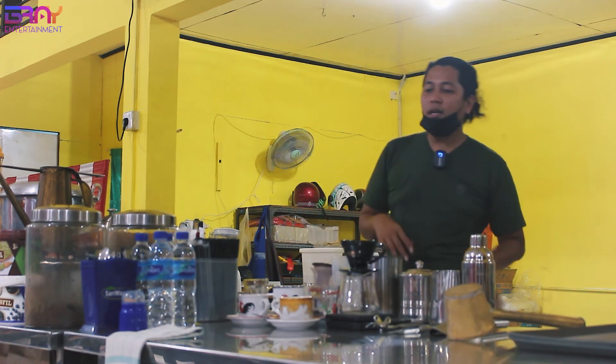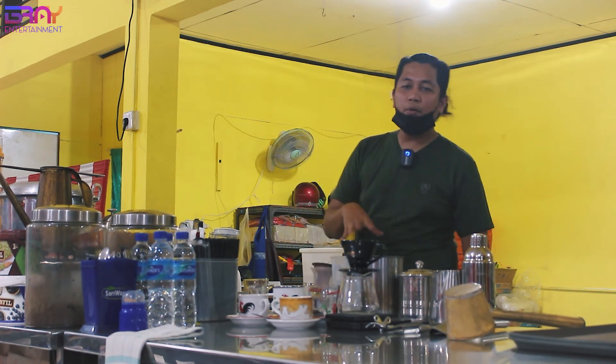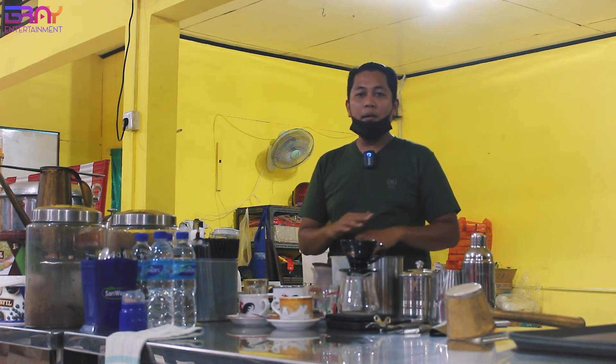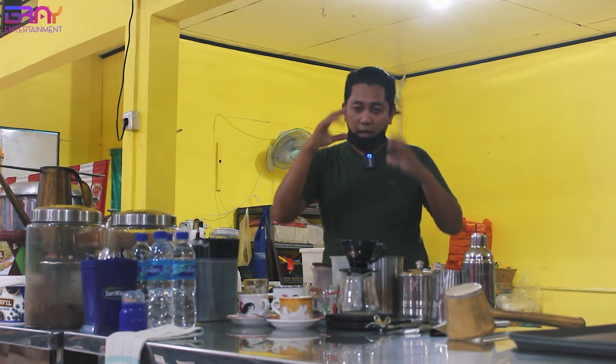Semoga bermanfaat. Yang jelas budget 10 juta, 20 juta, 30 juta, bahkan di bawah 10 juta juga tetap bisa buka. Karena kemarin Mas Bray pernah bukakan satu kopi shop teman di bawah 10 juta, dia sudah bisa jualan. Dengan kompor dikurangin, kompor yang mata 1.